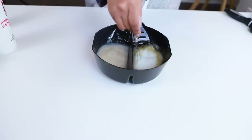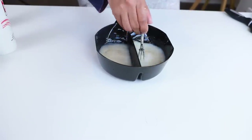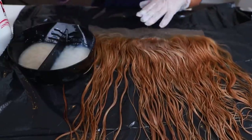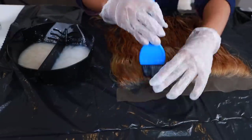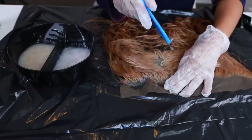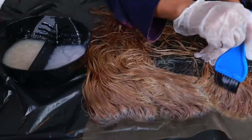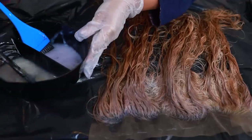I'm mixing up all the products and now applying them to the frontal first. I'm going in with the T18 and applying most of it at the top because I want the top to be more on that ashy blonde side. I'm parting my frontal to make sure the toner gets distributed all over the hair.